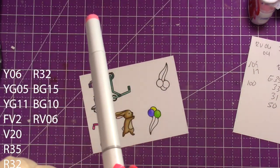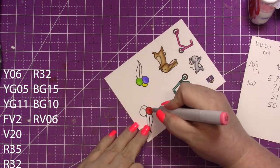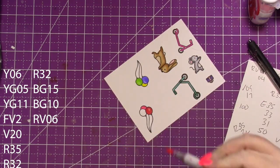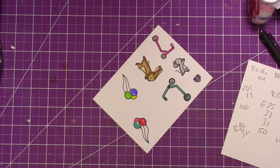You can see where I write my colors down on the right-hand side, because this 43-year-old brain can't always remember. I want to make sure I give you all of the colors I'm using so you can recreate this if you want to.